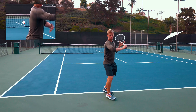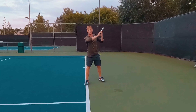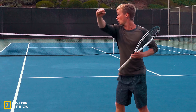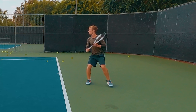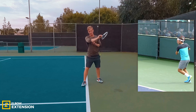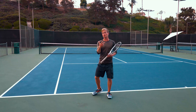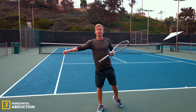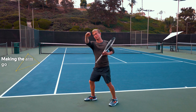The real key differentiator between low-level and high-level slices is that with pro slices, they use the lat and the posterior deltoid to execute three primary motions. The first motion is shoulder flexion — the arm going down — which gives you access to massive spin and effortless pop using those bigger muscles. The second motion is extension of the elbow, straightening into the shot to generate more racket head speed. The third motion is horizontal abduction of the shoulder — that's your forward power going into the slice.